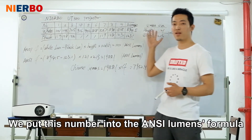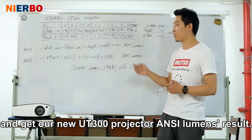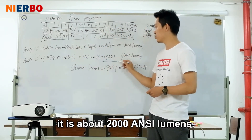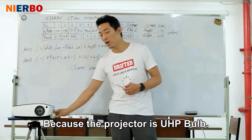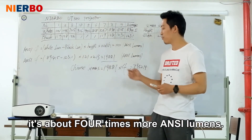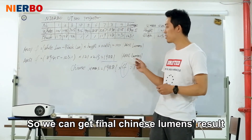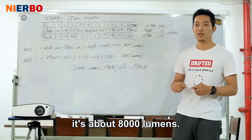The screen width is 2.30 meters. We put these numbers into the ANSI lumens formula and get our UT300 projector ANSI lumens result. As you can see, it is about 2,000 ANSI lumens, because the projector uses a UHP bulb. In Chinese lumens standard, it is about 4 times more than ANSI lumens, so the final Chinese lumens result is about 8,000 lumens.